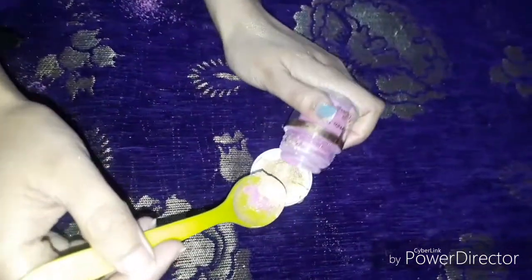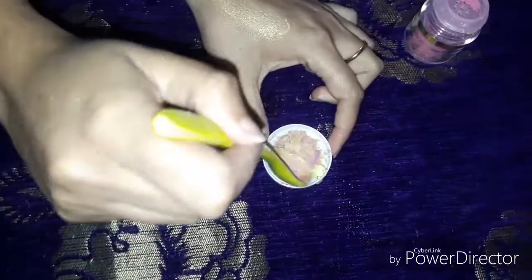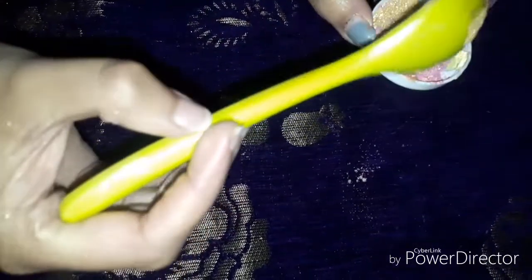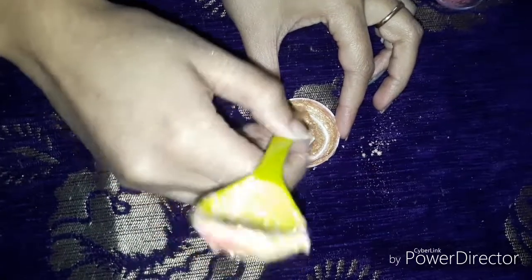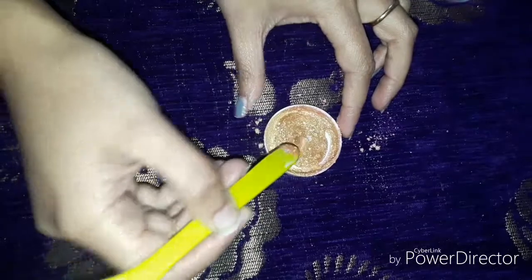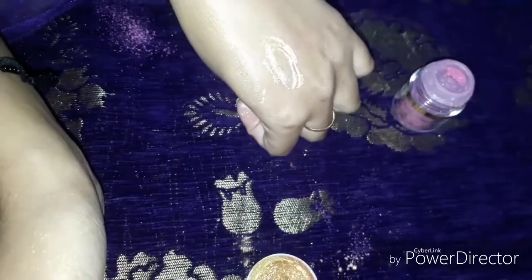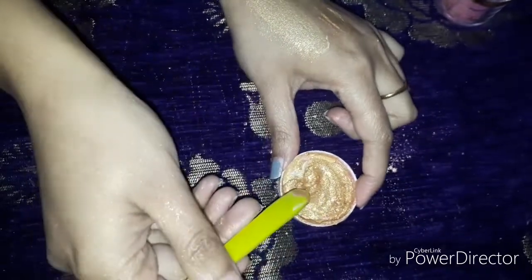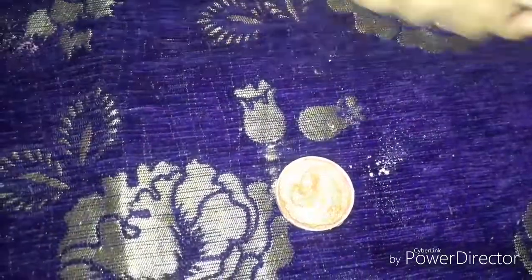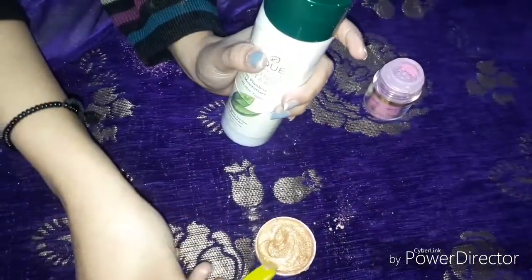I am going to add a little pink and mix it. If you want to make it more like a market product, add a moisturizer. I am going to use Biotique Morning Nectar moisturizer and pour it in.